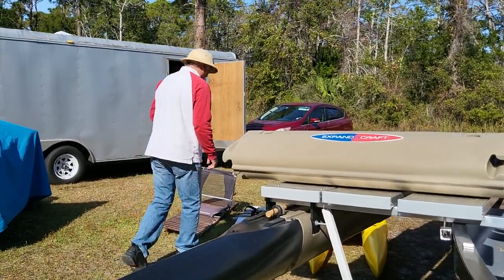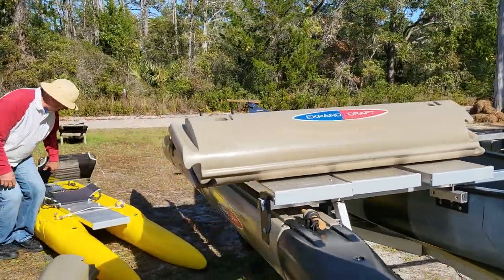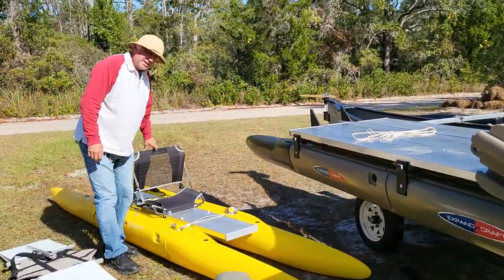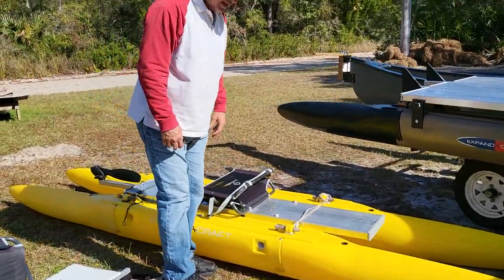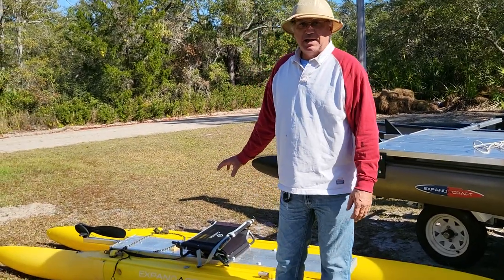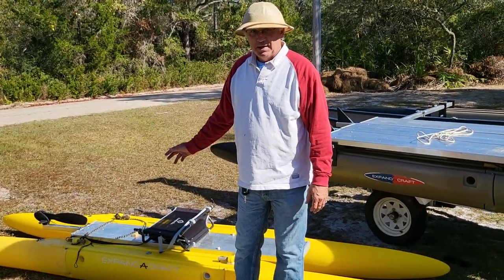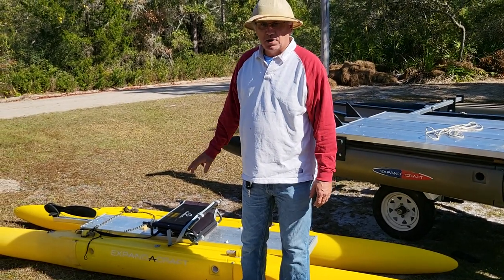Come over here — this is a standard paddle cat. It's kind of like the replacement of a kayak-style sit-on-top. This thing will break down in less than a minute — it actually breaks down in less than a minute — and it can go in the back of a small car.